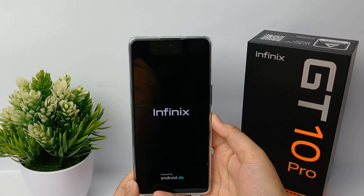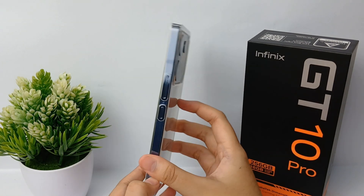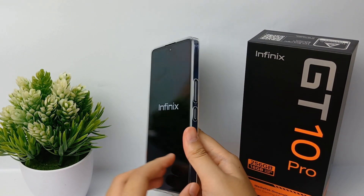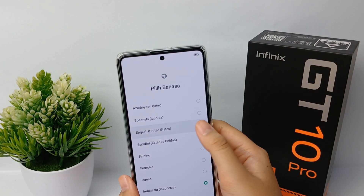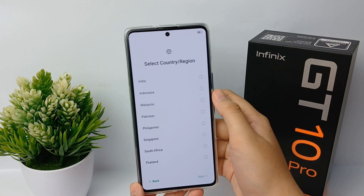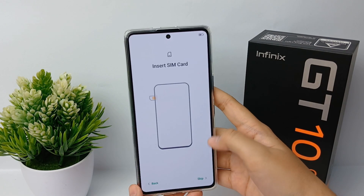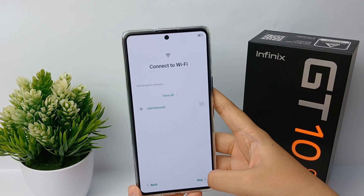For the first time, you have to long press the power button until the Infinix logo appears, then please wait until your mobile phone screen is fully lit. The next step is to enter your language and your country or region, then click Next. You can also skip inserting a SIM card.